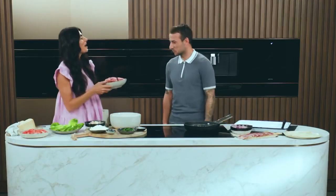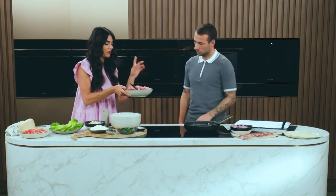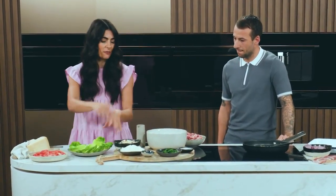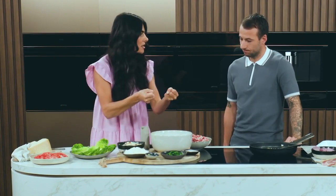So do you mind making the burger mix while I turn the oven on? We've got some pork and veal mince in here, parsley, seasoning, lemon zest, cheese, breadcrumbs — and just get in there with your hands.